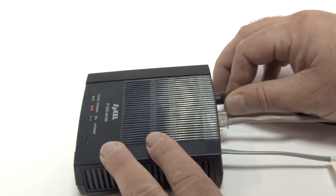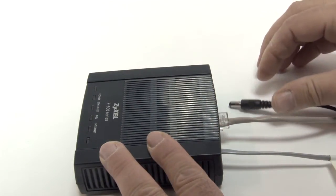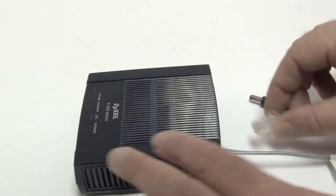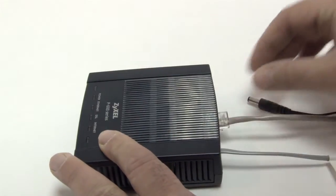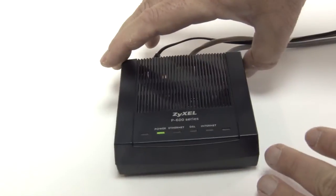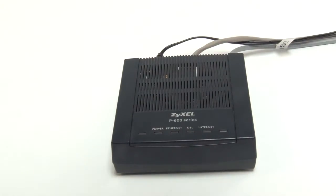Simply pull the power cord and the ethernet cable from the back of the modem and wait 30 seconds. After 30 seconds, plug back in the ethernet cable and power cord. Wait for the modem to go through its startup procedure. When the DSL light comes on, the modem is reset.